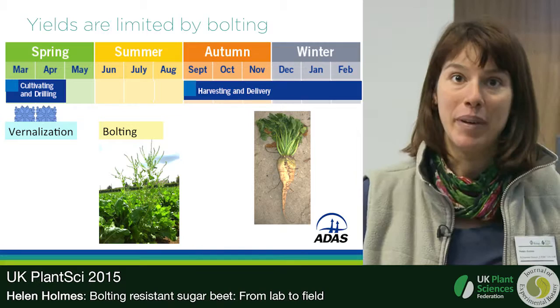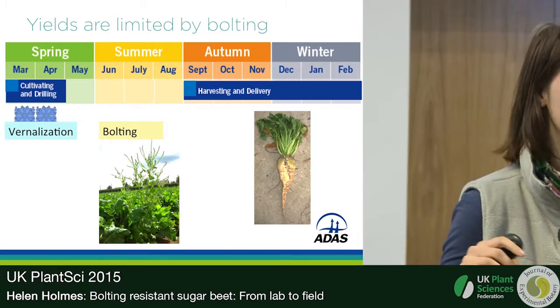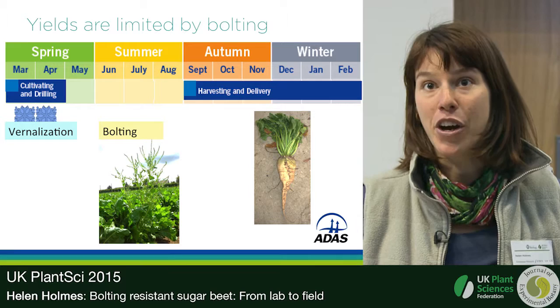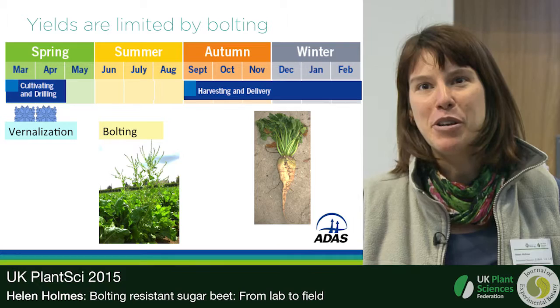This is a problem in sugar beet crops. The bolts can get as tall as me, shading out the rest of the crop, and if you pull one up the root at the bottom is shrunken — it's not two kilos, it doesn't have a high sugar content. So wouldn't it be great if we could breed this problem out of the sugar beet crop altogether?